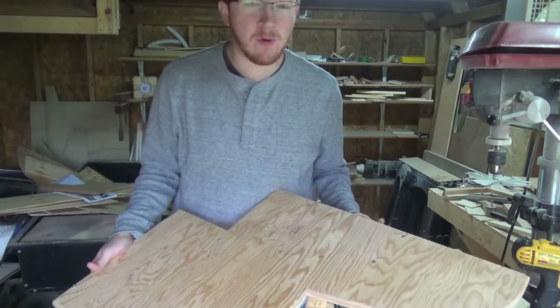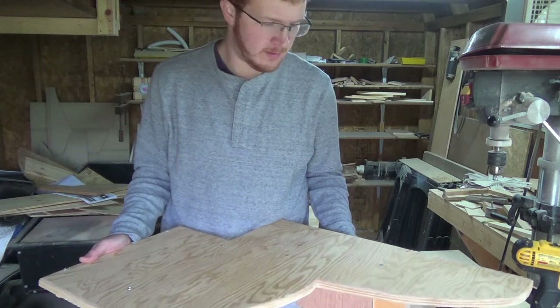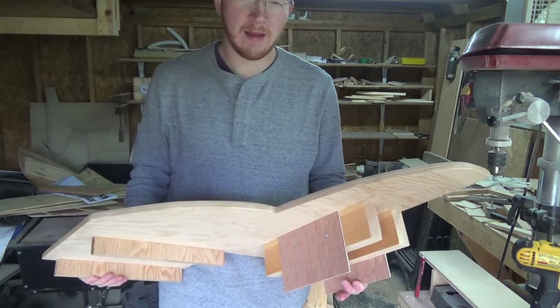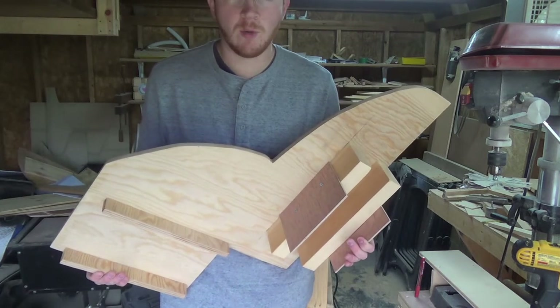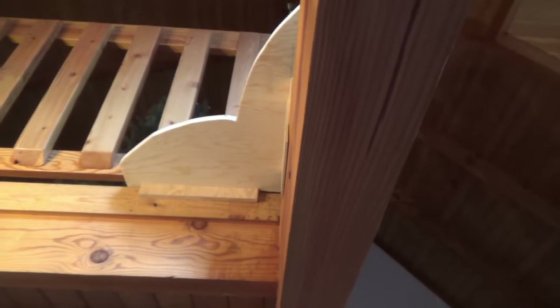Well guys, this little cat platform thingy is done. I'm not going to stain it because frankly I'm kind of too lazy, it's really cold, and I feel like that might be bad for the cats — maybe, I don't know. This is just a quick and dirty project, I put maybe 20-30 minutes into it and it's done. So let's go see if it fits. It fits like a glove! Here's the underside showing how it basically just grips onto the two beams, and this platform gives the cats a little bit more room to get back in.